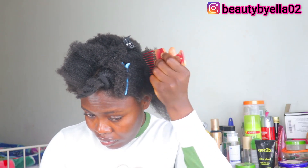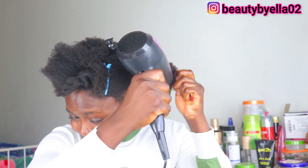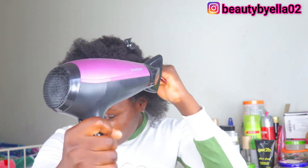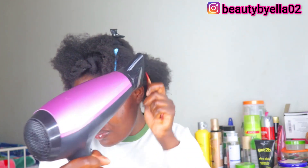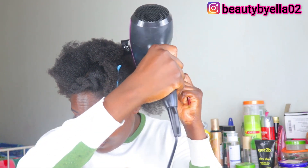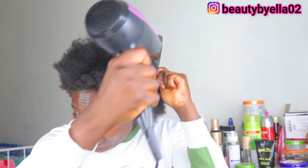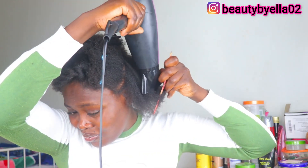So after detangling my hair, this is how my hair is looking. I didn't really think it was going to work for me this way, knowing that I'm not going to be braiding my hair, especially the front. So I went ahead and blow-dried my hair. Actually, this is the first time I'm blow-drying my hair since I went natural.